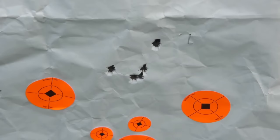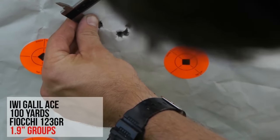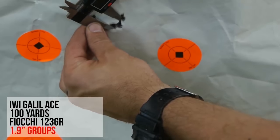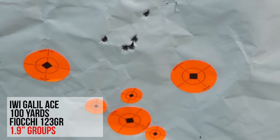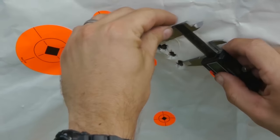The Galil had a number of insanely tight groups for an AK derivative. The best group shown here is about 1.9 inches across, with a little three-shot group that's less than 0.5 inches — about 0.45 inches. All these benefits do come at a cost.